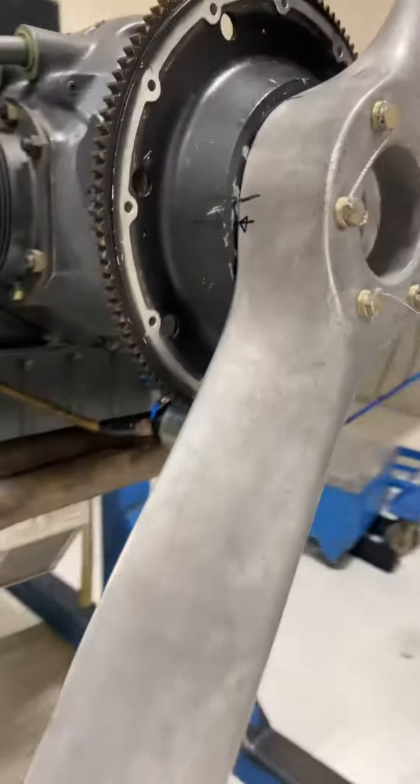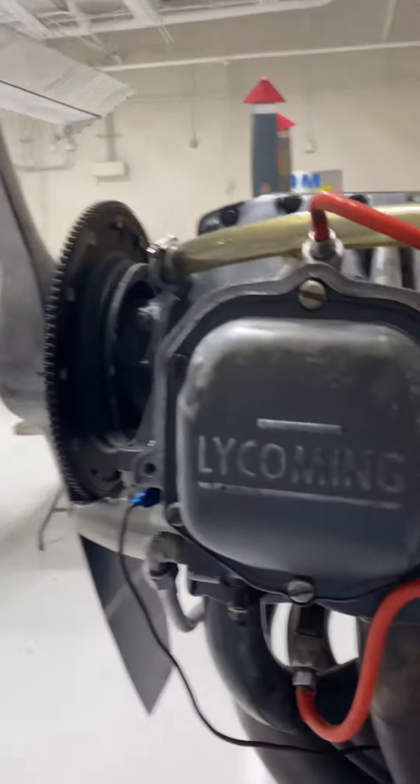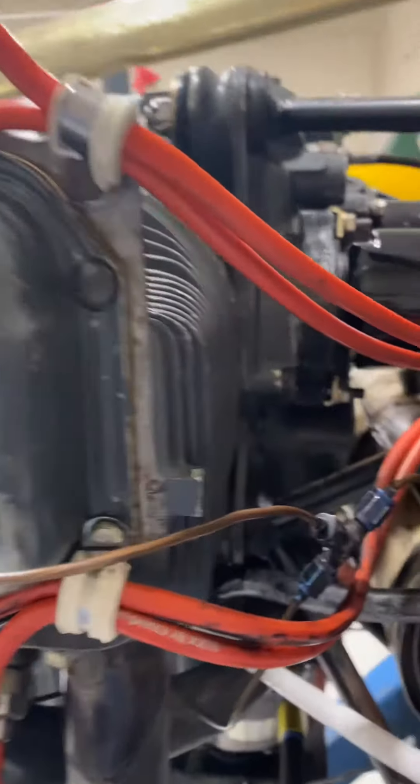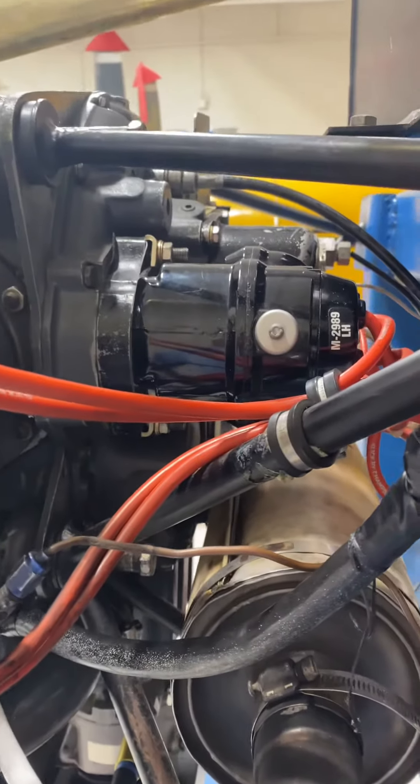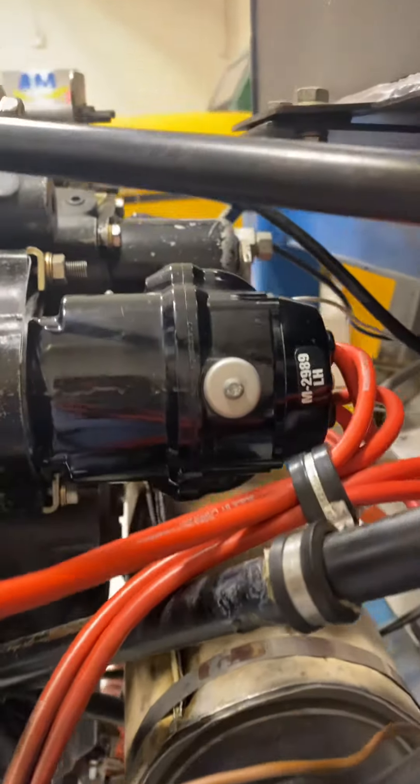I'm gonna stay out of the prop arc there — always get in the good habit of staying out of prop arcs when it comes to reciprocating engines.